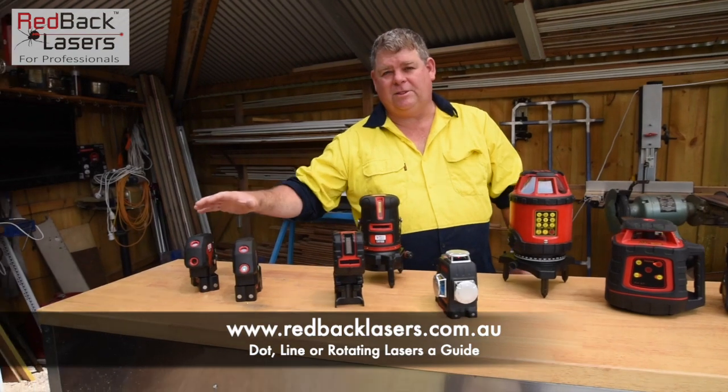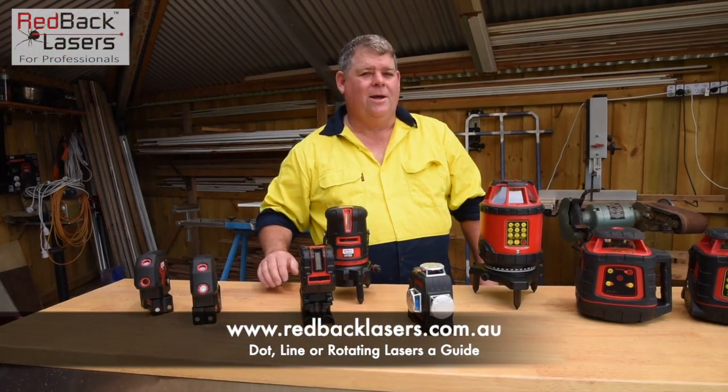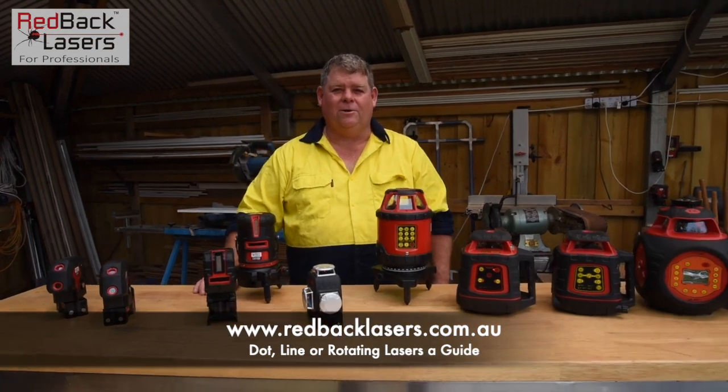And then breaking down specifically to the dot lasers — don't undervalue those dot lasers. You need a decent laser, you better buy a Redback.